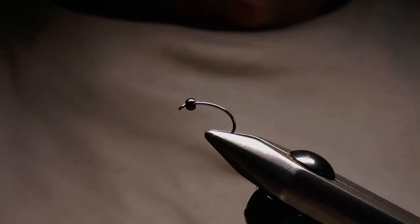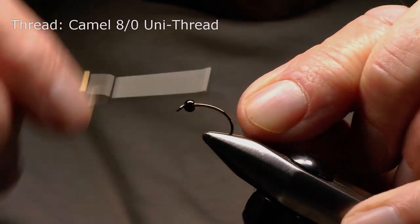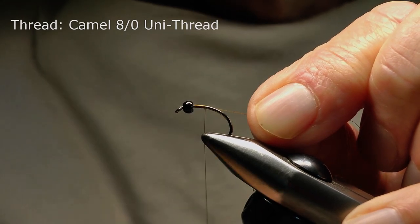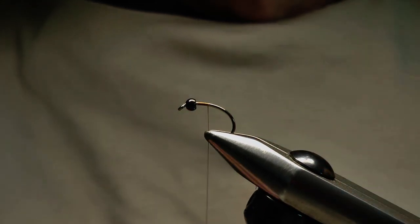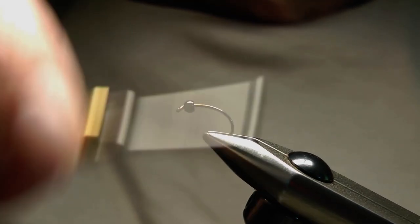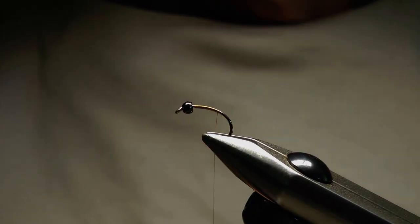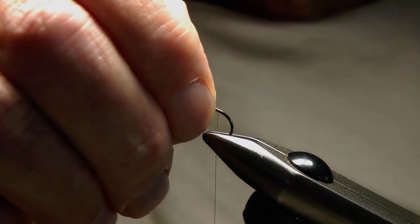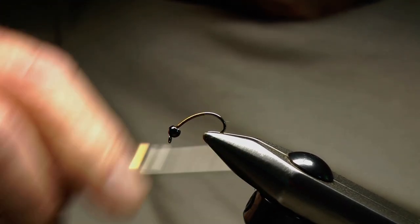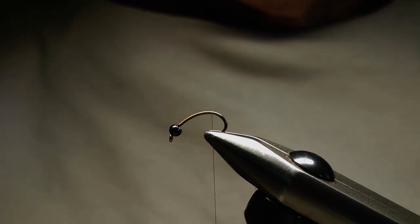I've already got a bead on the hook and the hook's in the vise. I'm going to start with the thread just behind the bead, take a few wraps to secure the thread, and snip away the unwanted end. Now I'm going to carry on down the hook and around the bend. To stop the thread sliding on the hook I'm just going to tilt it in the vise, then carry on around that bend and stop there so that I can attach the rib.